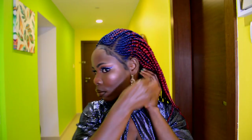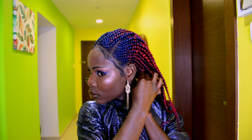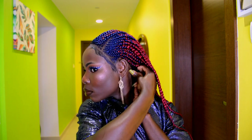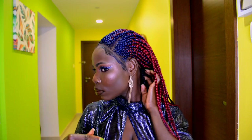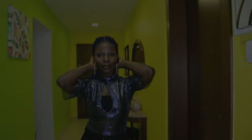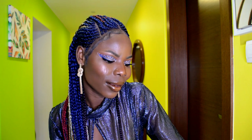For the final touch-up, I'm going in with some bobby pins to secure the back of the wig in place. I place one bobby pin on the right side and one on the left side to secure it. And this is the final result after applying the gel and the elastic band — I love it!